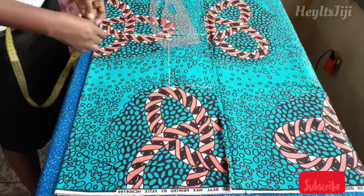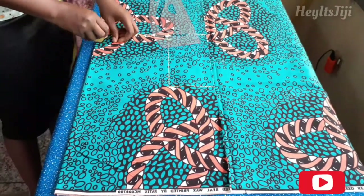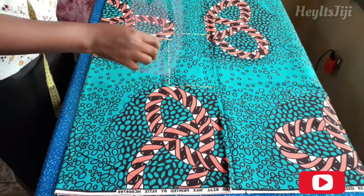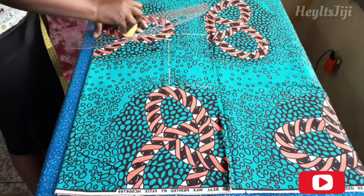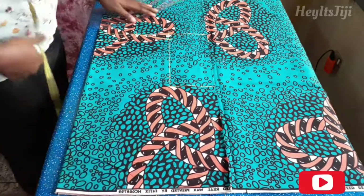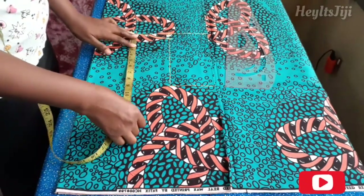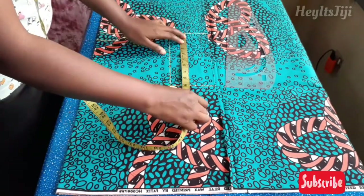Next I'm measuring the neck depth, and since it's the back piece I decided to use 1.5 inches, connecting that to the initial four-inch width I marked — this will create the neckline for the back. You can use a curved ruler like I'm doing right now, or a pattern master, or anything curvy to connect those lines. Now we are going to start with the vertical measurement: I took my bust measurement, which is 10 inches, marked that, and connected it with a straight line.